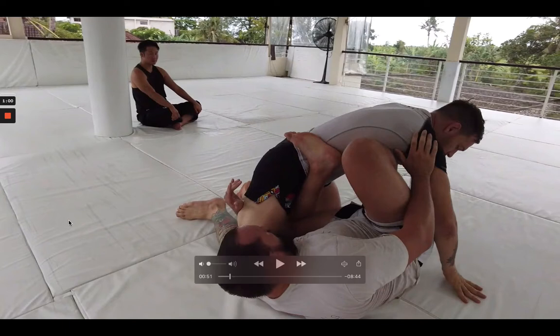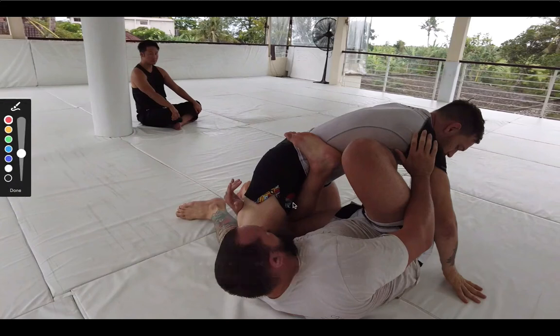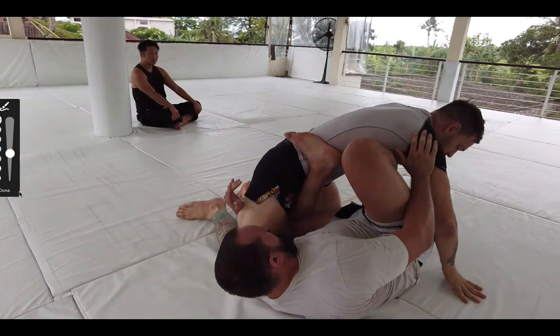I would ideally like Luke a little bit more on top of me, but this is fine for the sake of the video. We're looking at two basic things we can do here: either I'm going to throw this top leg over behind Luke's leg so I can start attacking his left leg, or I'm going to pull Luke more on top of me so I can move into X guard and look for leg lock transitions from there.